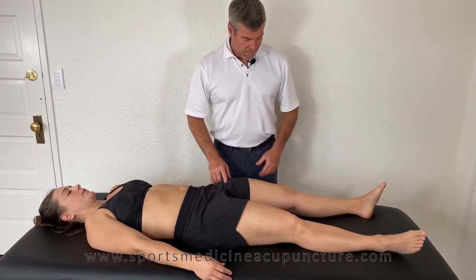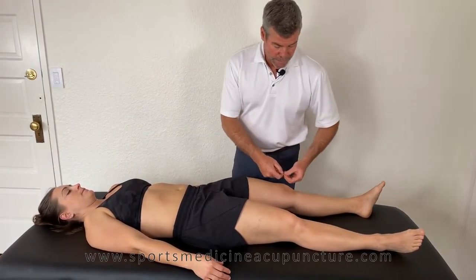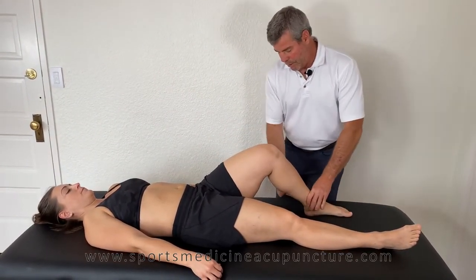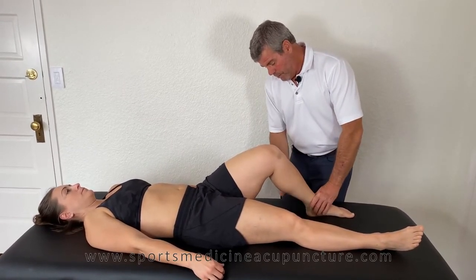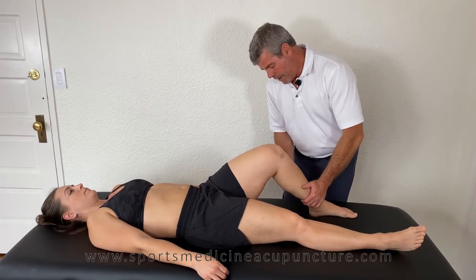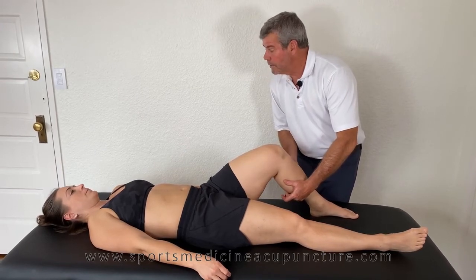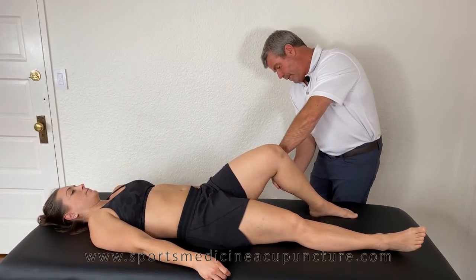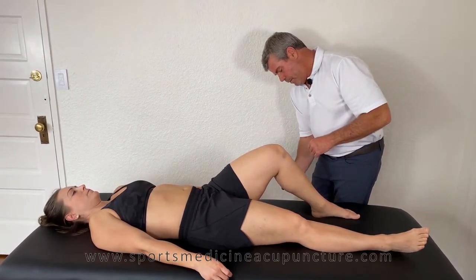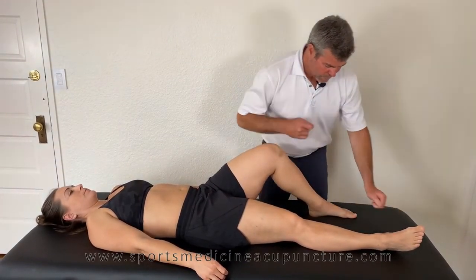So we had a positive psoas reactive to the piriformis. Let's check and see if we can use acupuncture as an assessment that would change this, which would help build a treatment protocol. Because the piriformis is associated with the urinary bladder and the psoas is associated with the kidney, we'll use the Luo point of the urinary bladder, which will be UB58. UB58 is just down from UB57 to the lateral side. I'll palpate to make sure I'm on UB58. This is the classic source-Luo combination — sedating the Luo point, which will then transfer over to the deficient channel.